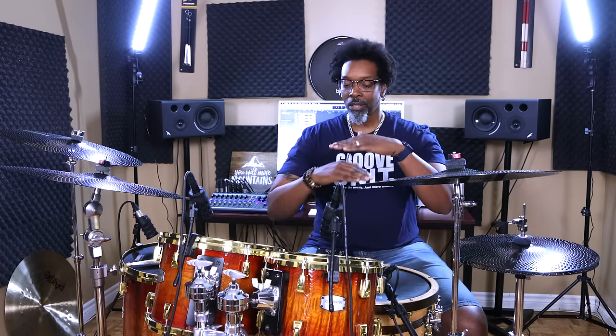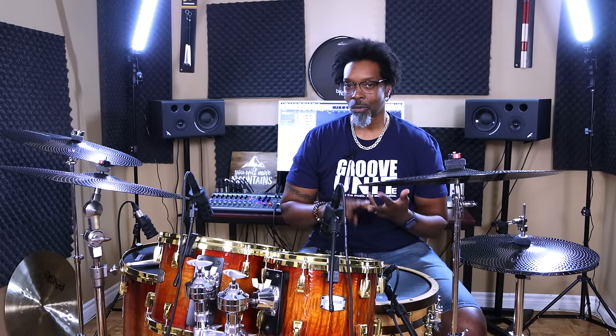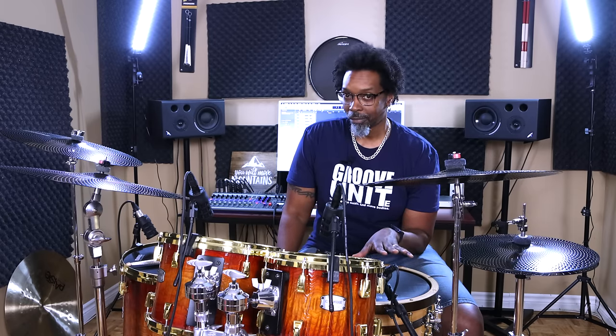Your subdivisions are the foundation for every single thing that you play on the kit. Everything. For all you new drummers out there, subdivisions are basically all the levels of your note values: wholes, halves, quarters, eighths, sixteenths, 32nds, and then all the relative triplets. You have to become best friends with all of them.